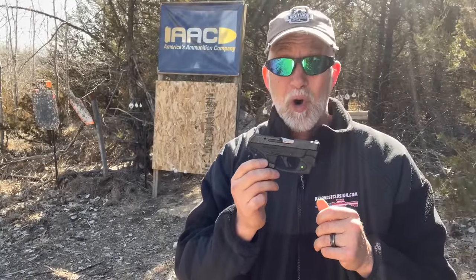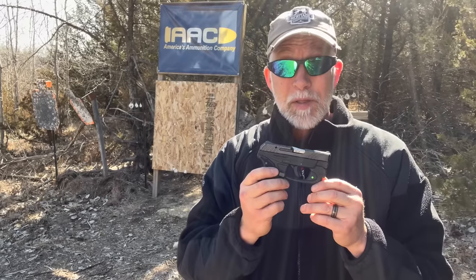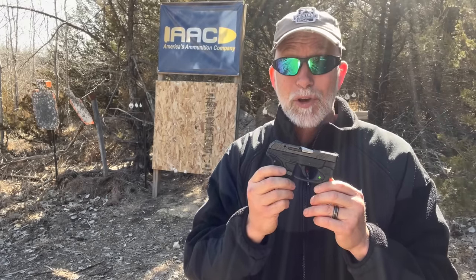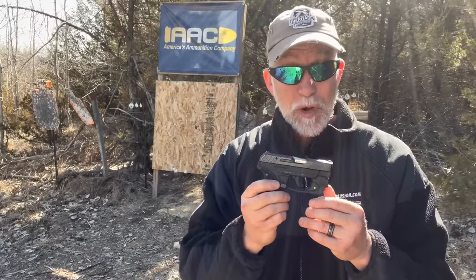The number one reason I'm looking into the .22 for concealed carry and self-defense is the incredibly small size, lightweight manageability, and especially concealability. Many would agree the most important thing is rounds on target and shot placement, other than energy and stopping power. And with the .22, that is actually very achievable.